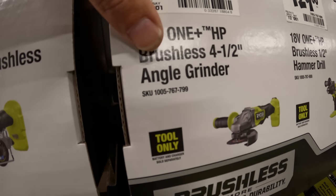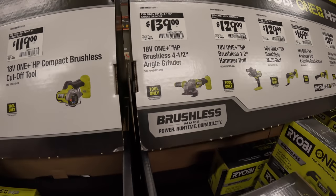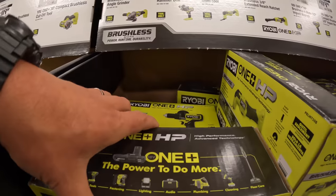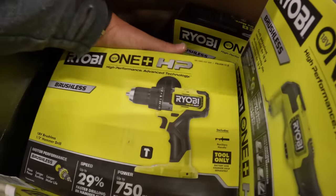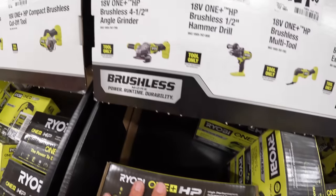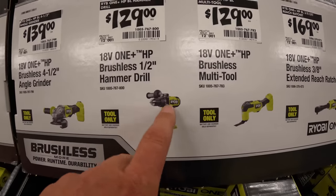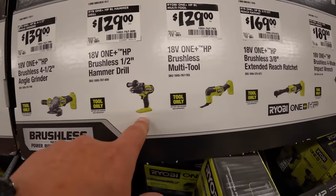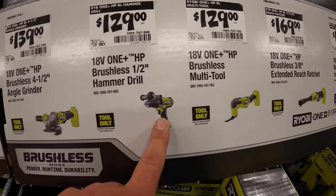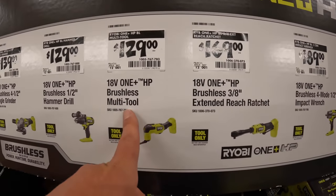$139 for their 4½-inch angle grinder with a paddle switch. $129 for their ½-inch hammer drill, brushless HP. It is a powerful hammer drill — it's not the fastest or most powerful, absolutely not, but it's still a good tool. Or $129 for their brushless multi-tool.